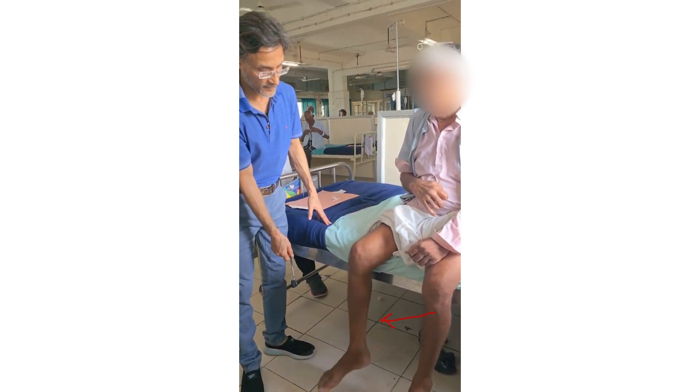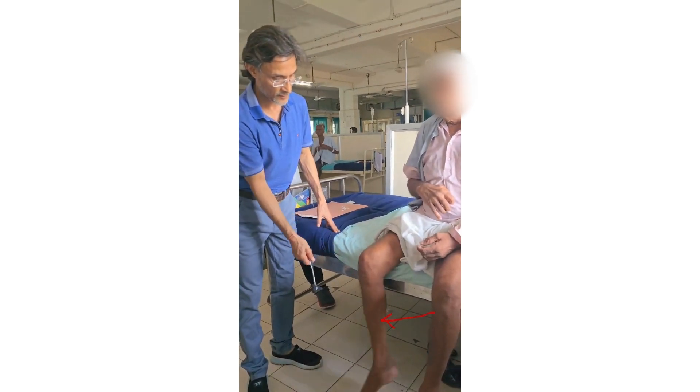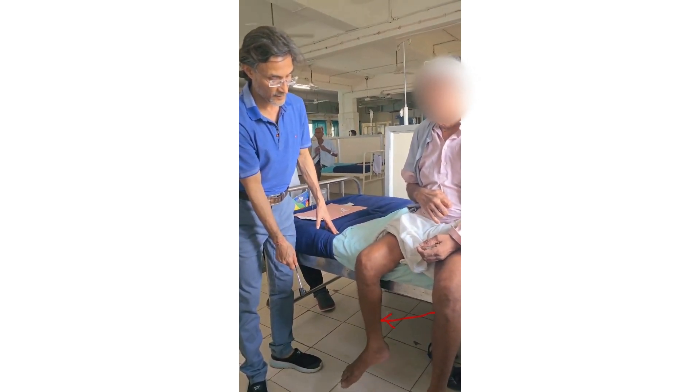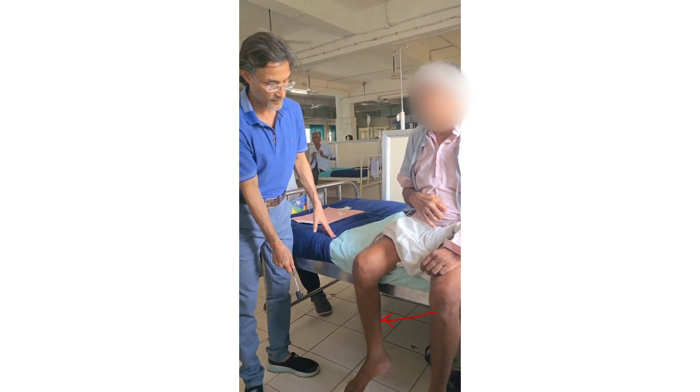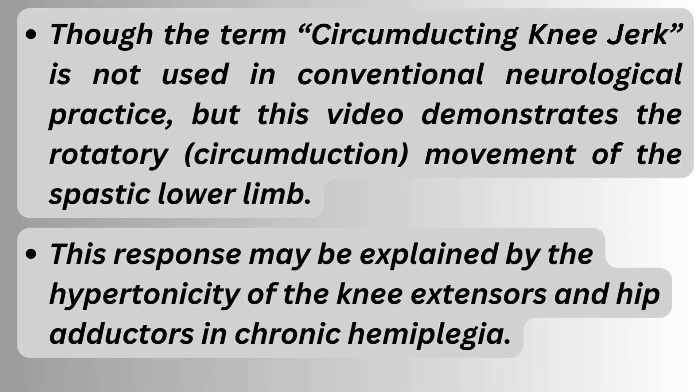After that, it is getting a circumductal rotation type of movement. This is actually a special reflex we usually do not see in a hemiplegic patient, but now when we did this, we observed it.